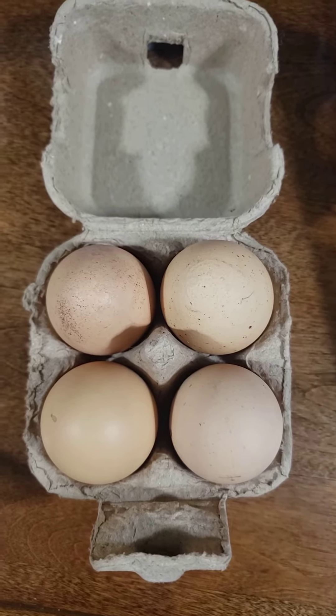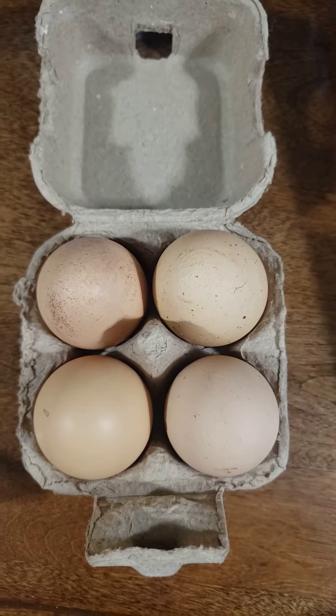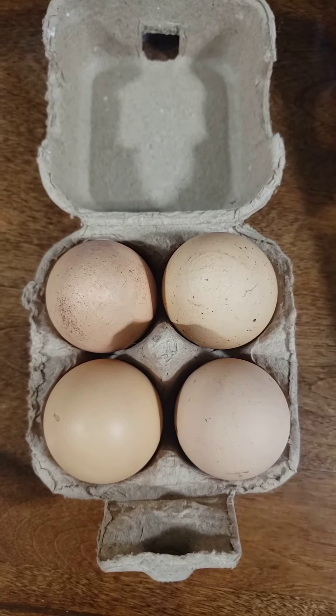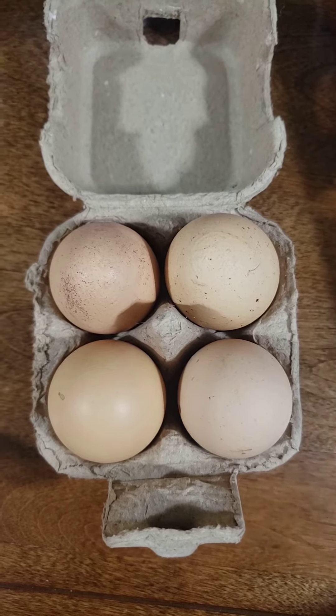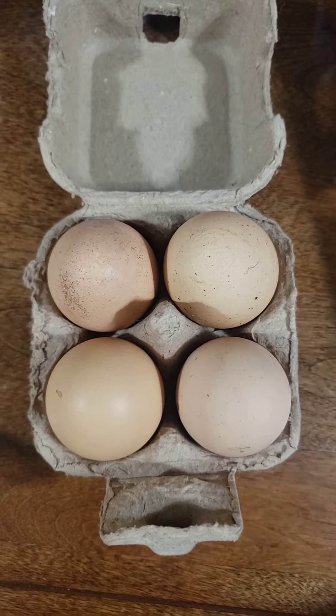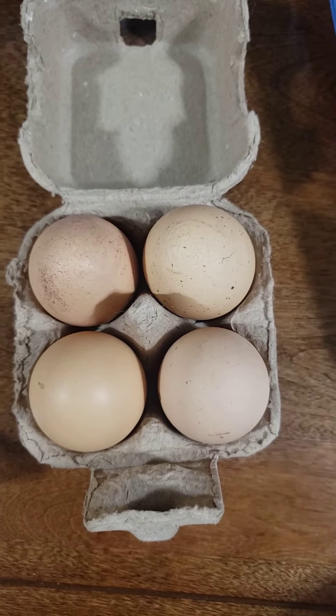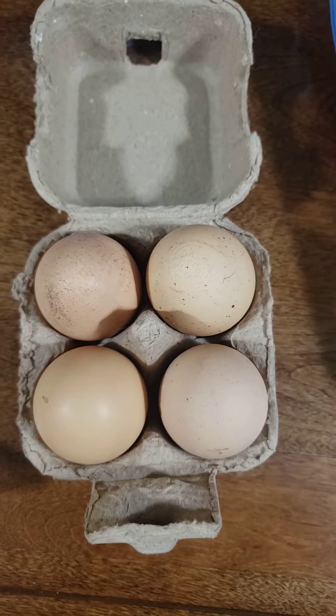Hey folks, I just wanted to share this with you. An acquaintance that comes into where I work is such a sweet person. He shares their farm fresh eggs with me, and I just absolutely love this little four pack of eggs.